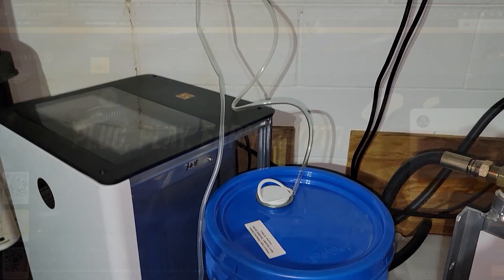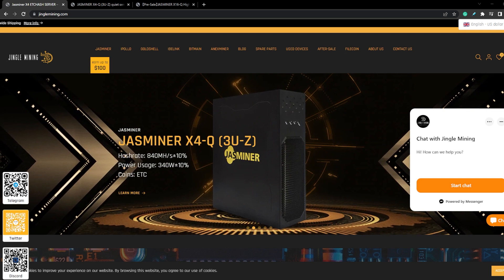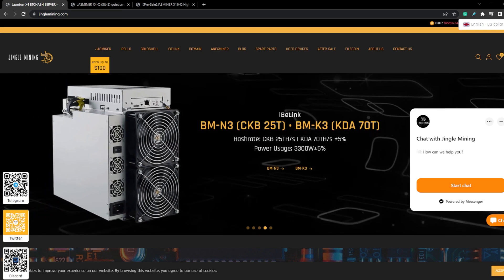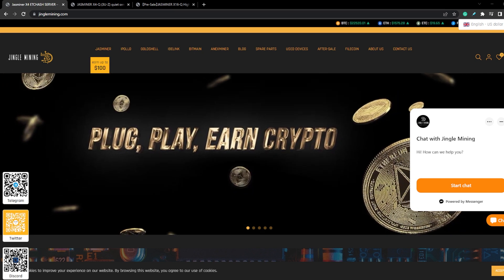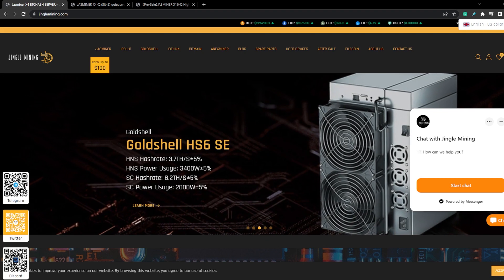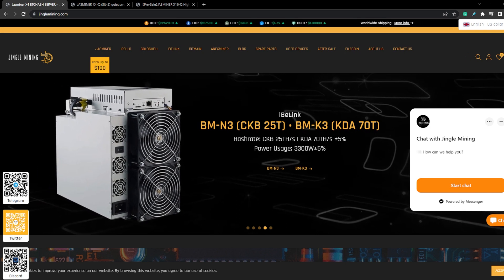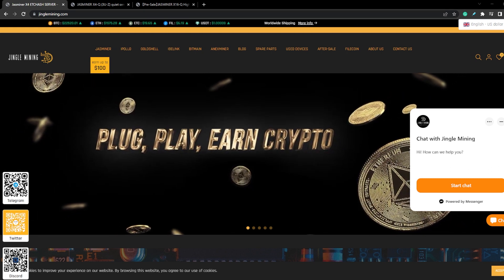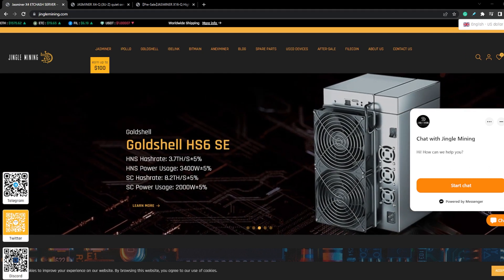This video is brought to you by JingleMine.com, founded in Hong Kong but located throughout the world. They are one of the leading ASIC mining distributors out there with a strong relationship with Jazzminer, providing the best price and latest updates. They offer 24/7 support and fast deliveries. Products include the Jazzminer X4-QZ hitting 840 megahash at 340 watts whisper quiet, and the new X16-Q on pre-sale hitting 1.8 gigahash at 630 watts on ETC hash. They also accept cryptocurrencies as payment.